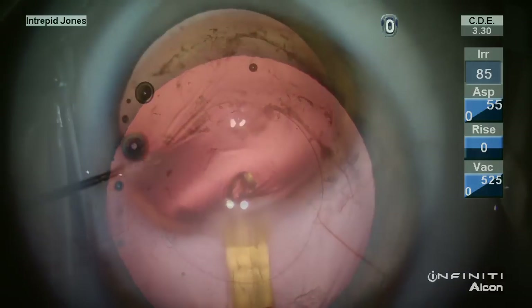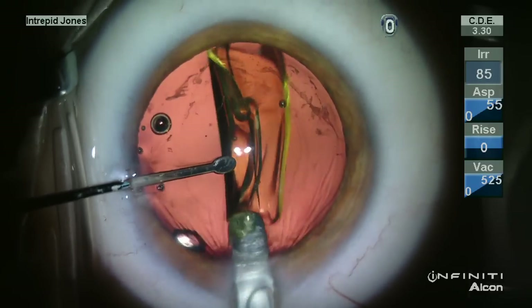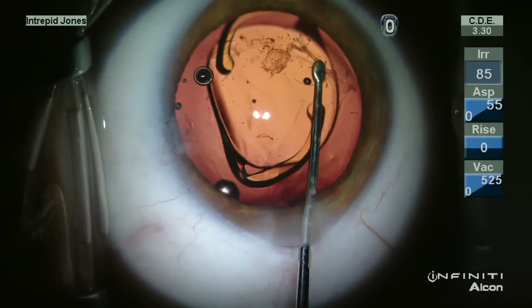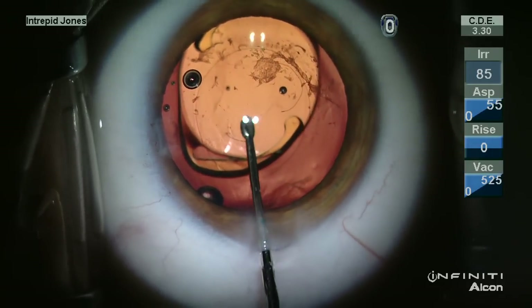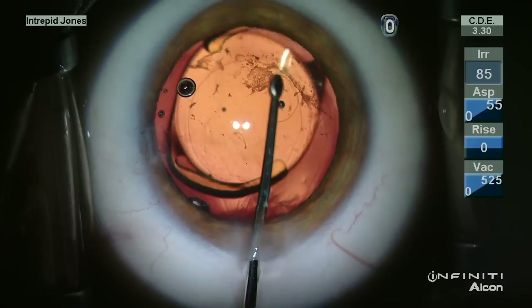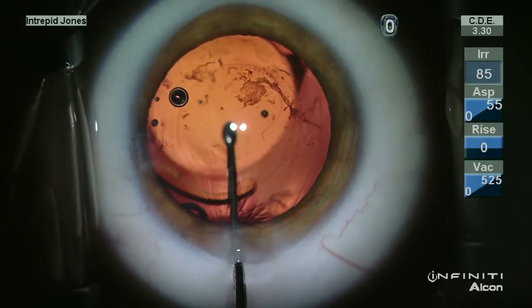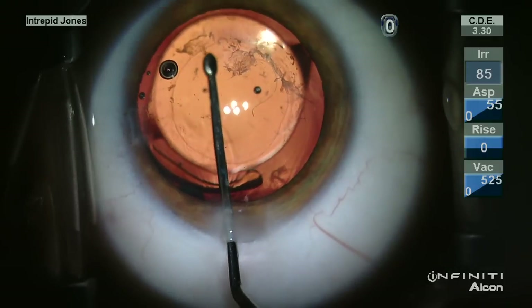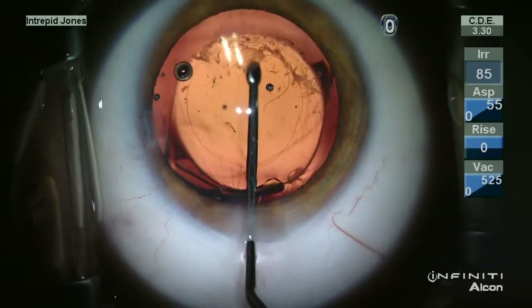Once the tear is completed, a single piece acrylic lens is placed into the capsule rim. This capsule rim has been inflated with additional cohesive viscoelastic. Each of the haptics are unfolded into the capsule rim and then the optic is gently prolapsed through this posterior capsulotomy.